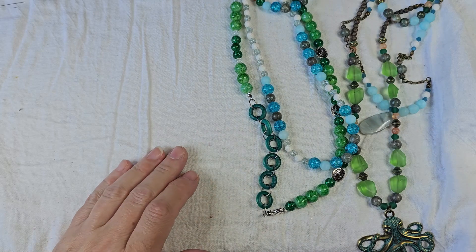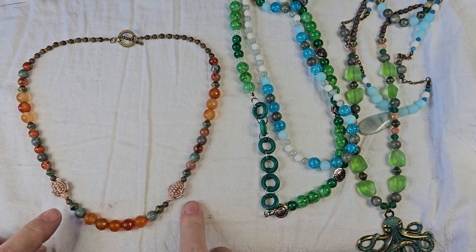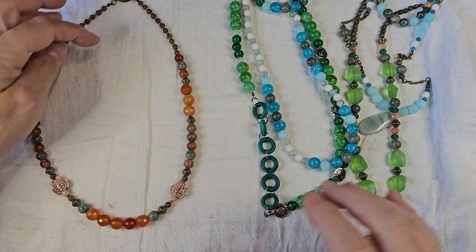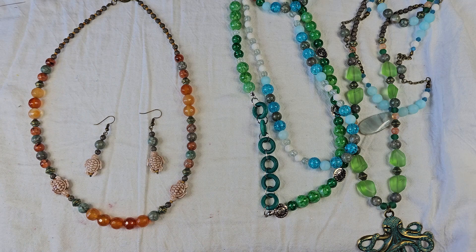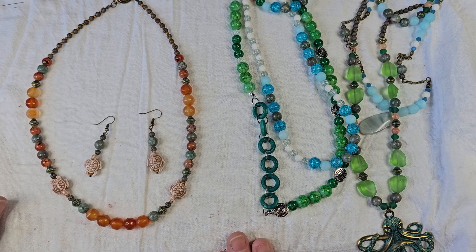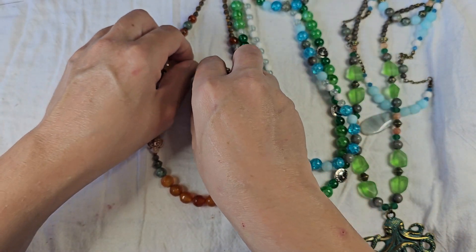Necklace number three was from the Sunken Treasures. I did this orange and Mephanite necklace with the turtles, and along with that I made a pair of turtle earrings. I thought that was really cute — it tied everything together real nicely. I used some seed beads from my stash and made a nice necklace and a pair of earrings.